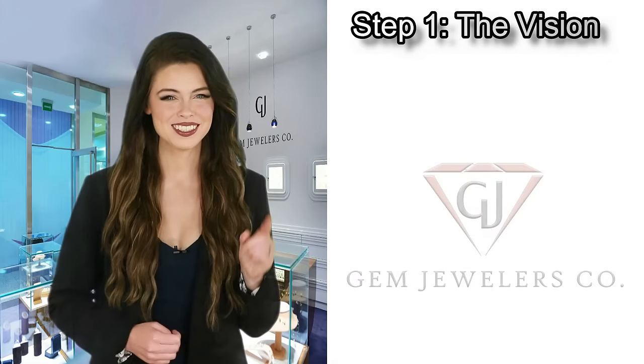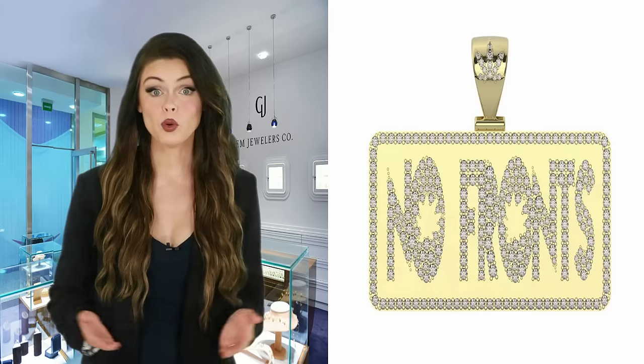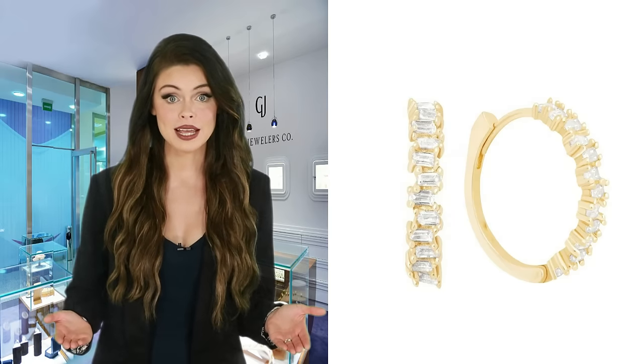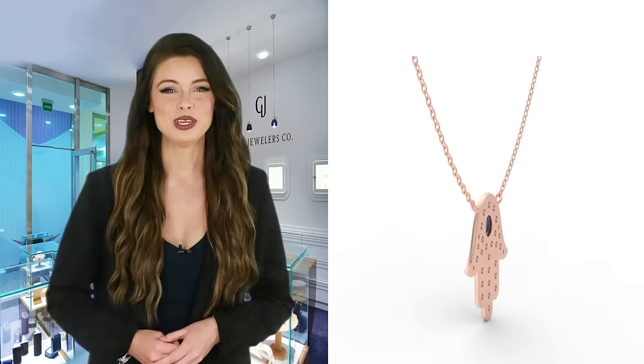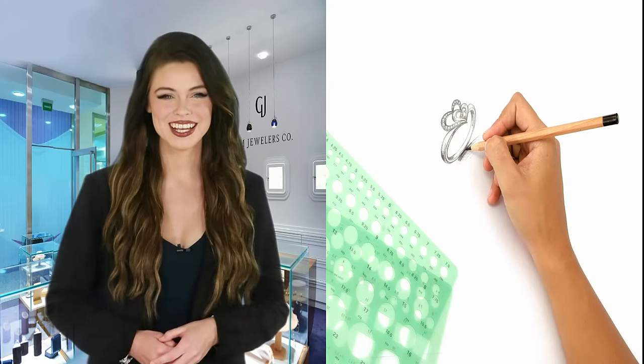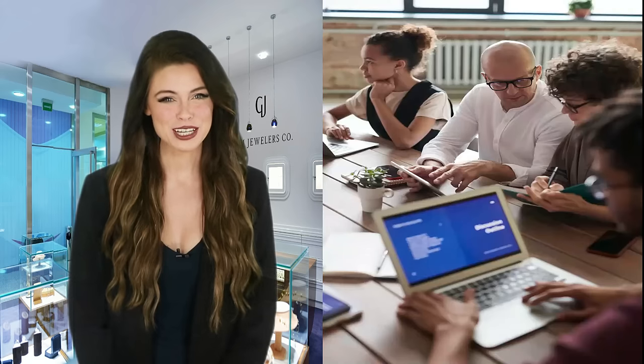Step 1: The Vision. We start by getting your idea or your unique artistic vision, or anything you have seen on a website that you would like to create. You can do so by sending us a picture of something similar, or by drawing a rough sketch of your idea on paper.